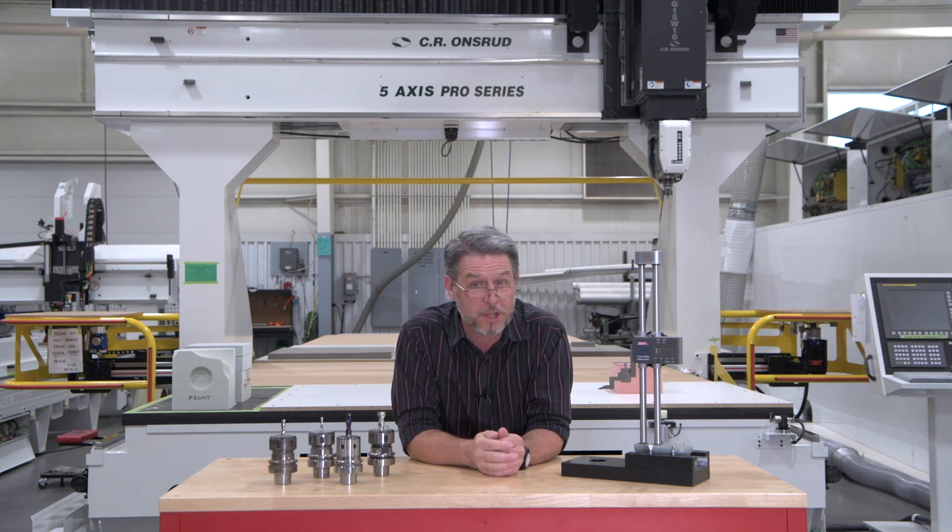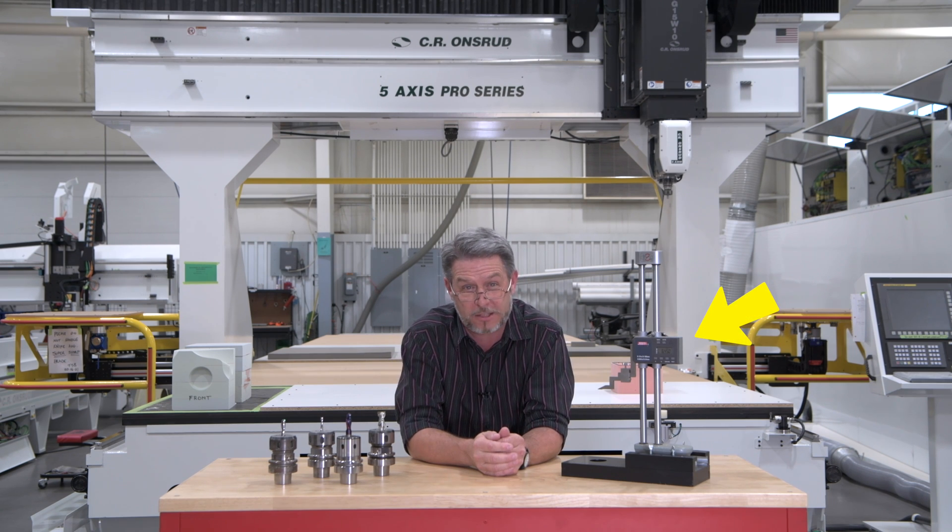Chuck Schiave here with C.R. Andre's Chips and Tips. Today, let's learn how we can set up jobs faster with the help of an offline tool measuring device.